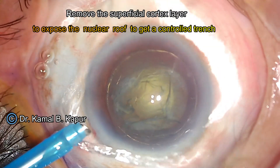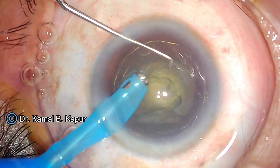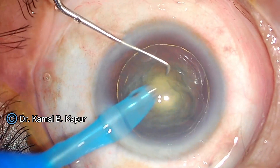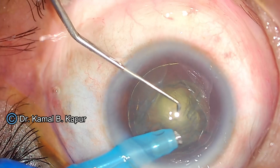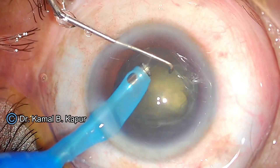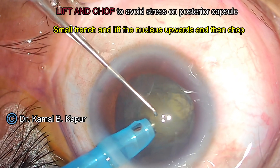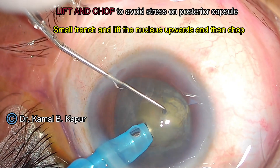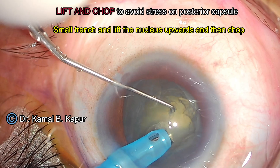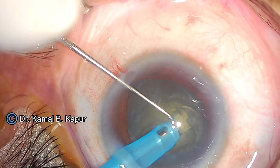We create a lot of rings by doing hydro delineation. We do a moderate vacuum and a moderate phaco of around 30 phaco power. We ensure that the complete cortical plate over the nucleus has been removed. While doing this, we ensure that we do not rotate the nucleus or the cortical plate, because this itself will disturb the posterior polar and cause further breakdown of the posterior polar.